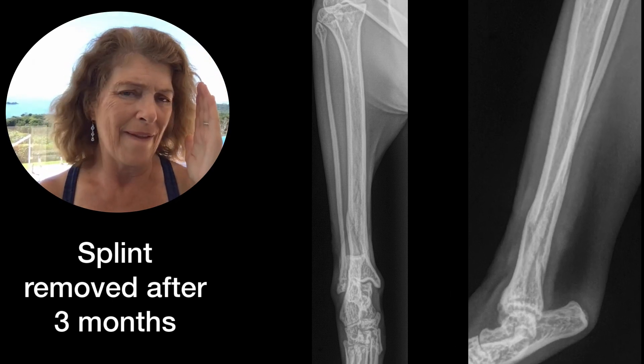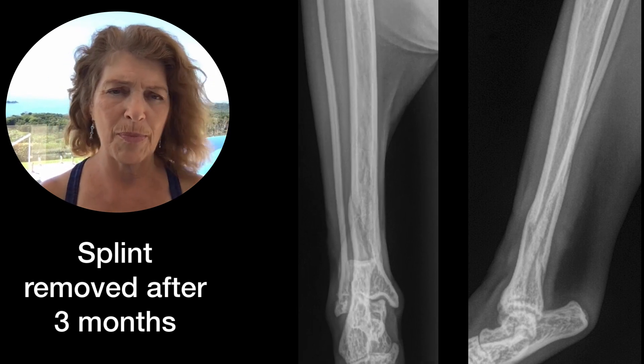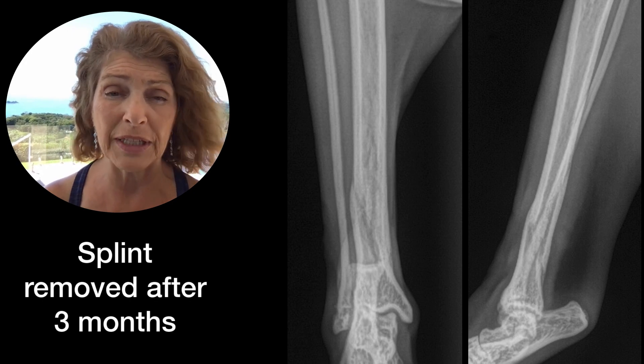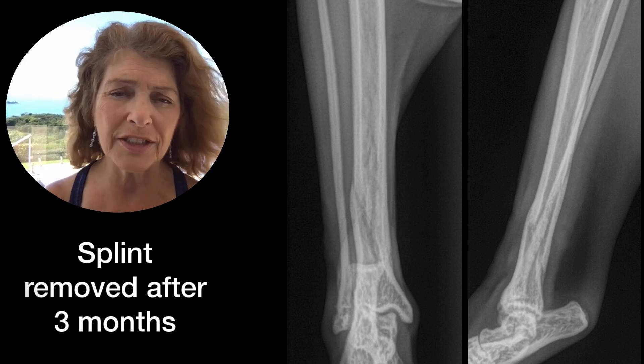In other words, the toe and the hock joint are going to be pointing in the correct direction in relation to the stifle joint. And that's what makes the leg functional.